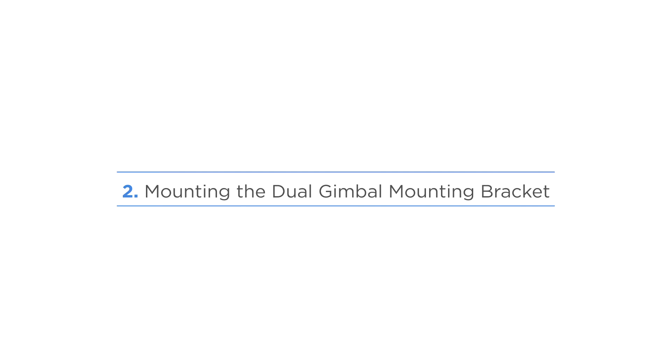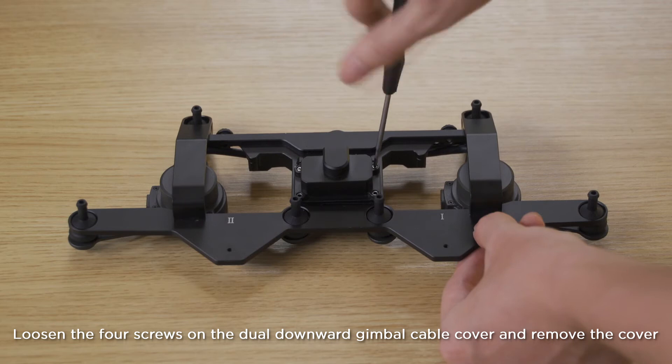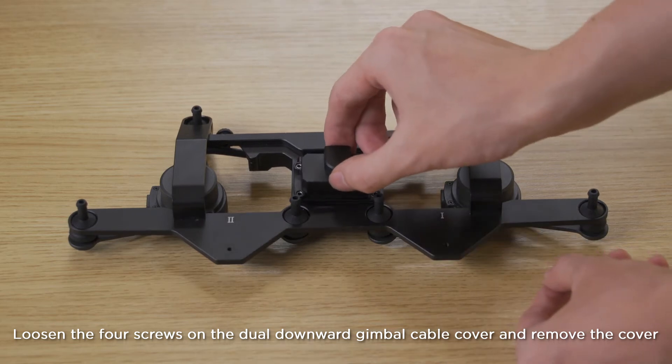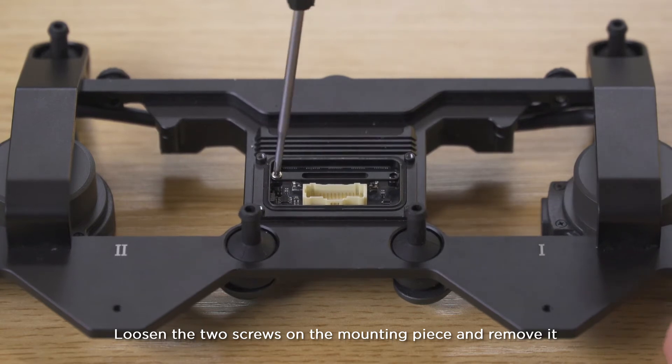Mounting the dual gimbal mounting bracket. Loosen the four screws on the dual downward gimbal cable cover and remove the cover. Loosen the two screws on the mounting piece and remove it.